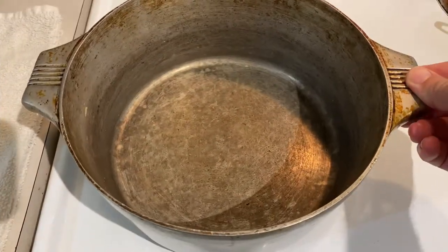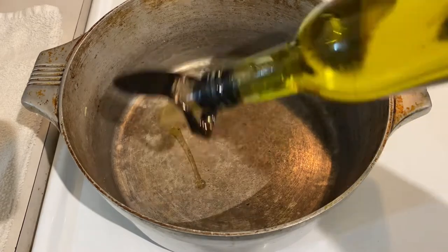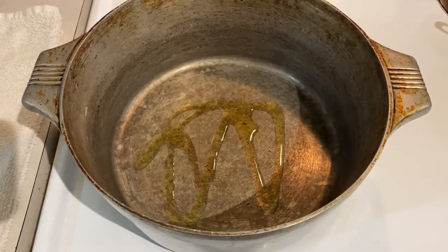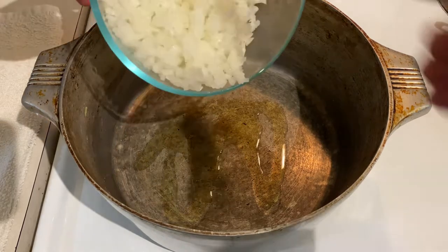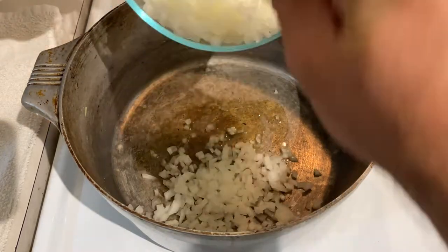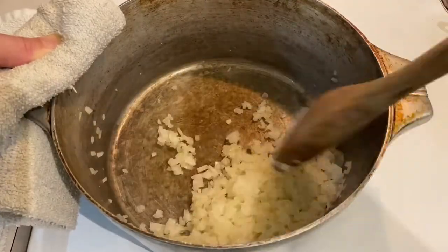Some of my eagle-eyed viewers may notice I'm using a new high-walled pot for this portion of the cook, but you can just use one pan or one pot for the whole thing. I just realized too late that my original pan was a little shallow for all the veg I'm about to toss in. So into the new pot, add a dash of oil, and then toss in one small, finely diced, medium yellow onion, and let it simmer until it's completely translucent.